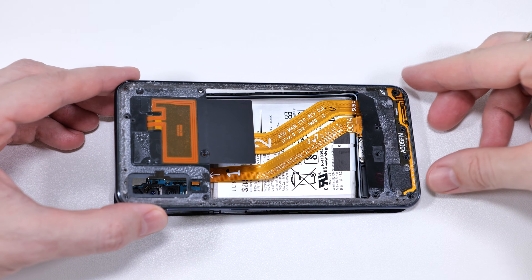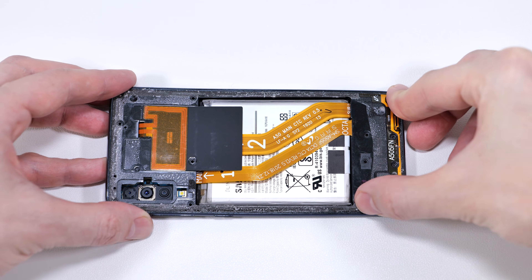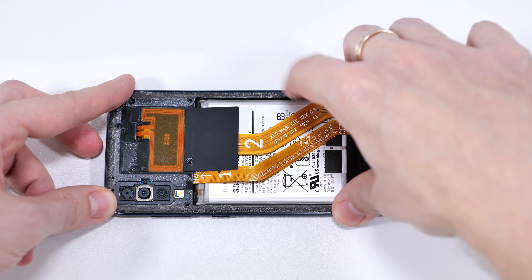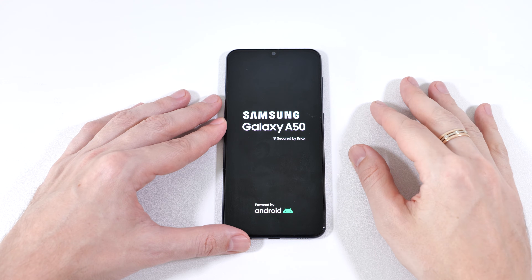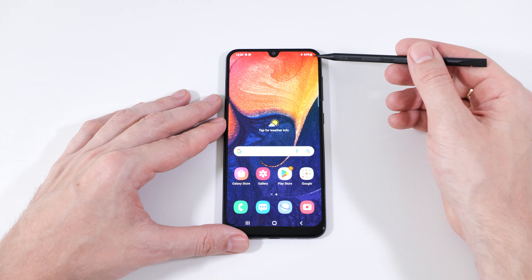Reattach the frame starting from the USB port side. Before you secure it with screws, turn on the phone to ensure that the screen and charging functions are working properly.